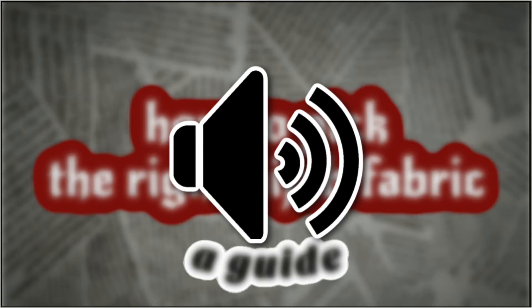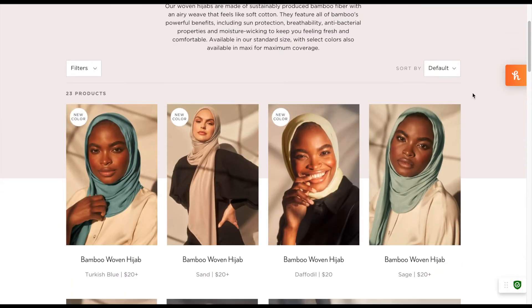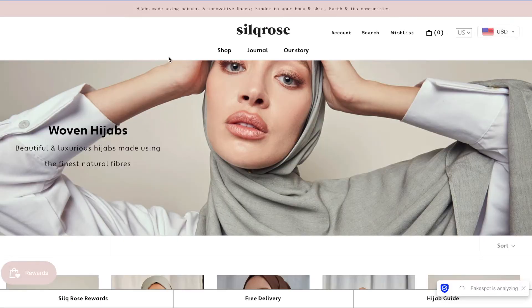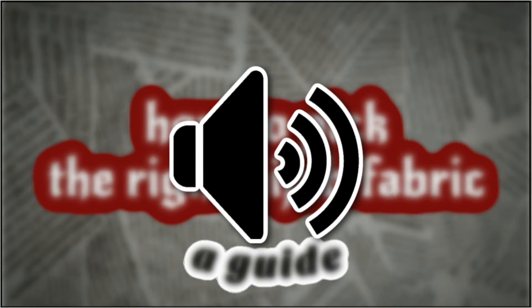So the first kind are wovens. This is the first kind that I started to wear. There are different types of woven. They're like a cotton blend, usually the cheapest. Some of them are thin, but some of them can also be thick. For the most part they stay in place — they're not too slippery — but you might need a cap.